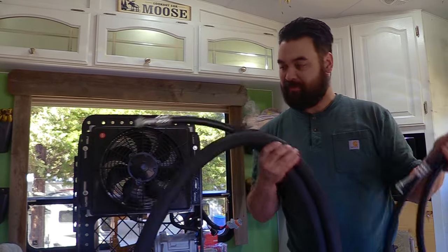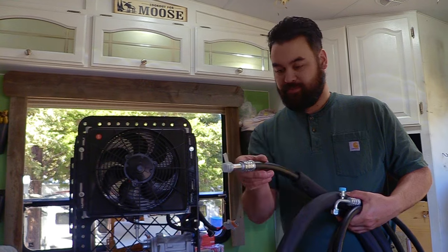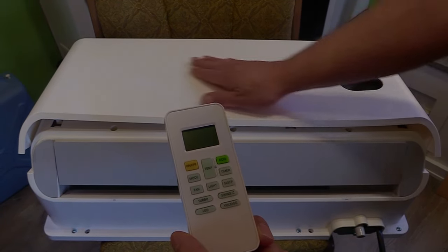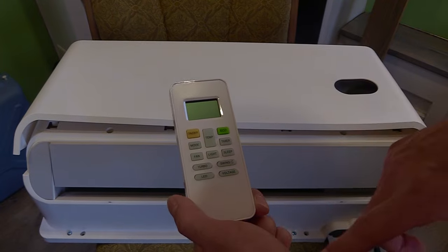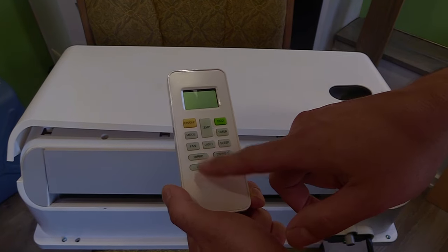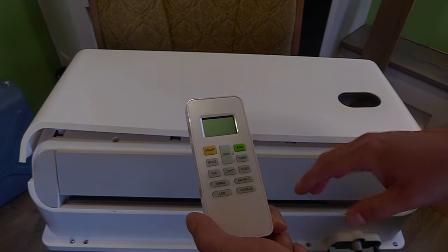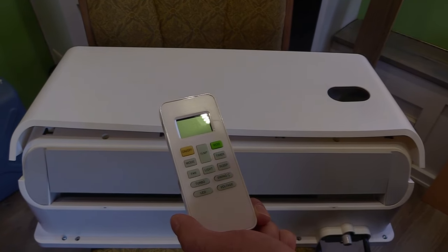The crimps look okay quality, maybe. The remote control appears to be your only controls for this air conditioner — there are no controls on the interior or exterior unit. It has on/off, a mode button, a fan mode which would probably be really low amperage, turbo, LED, a voltage display which might let you check voltage, swing which may move the louvers back and forth, sleep, light, temperature, timer, and eco mode.